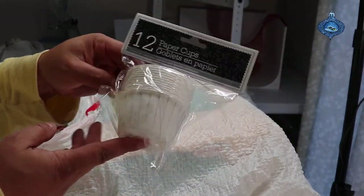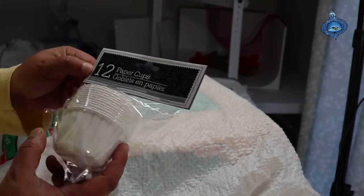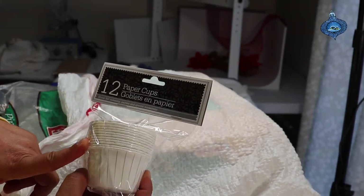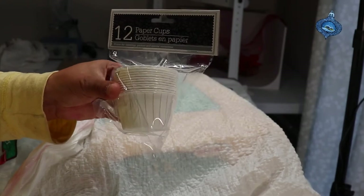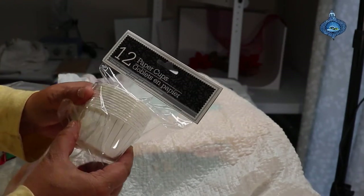Today we're going to make some fire starters. For the container I'm using paper cups — I got these at Dollar General, but they also sell them at the dollar store. These are actually pretty big; I normally get the smaller ones but wasn't able to find them this year, so this is what I'll be using.